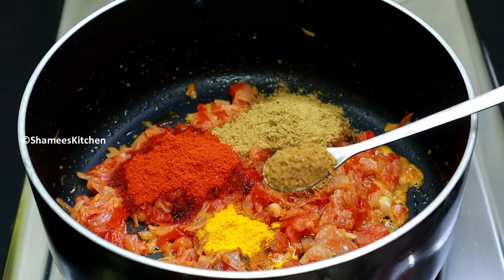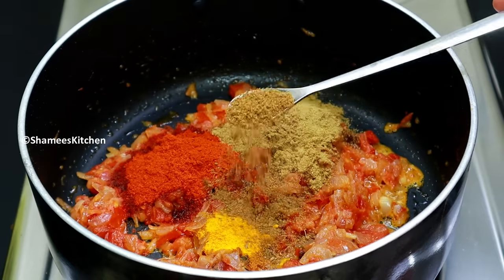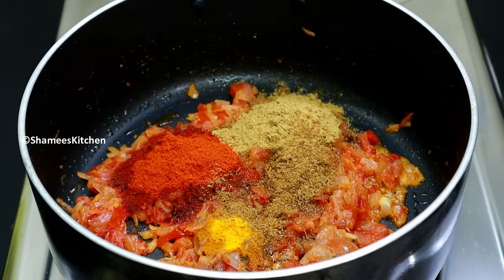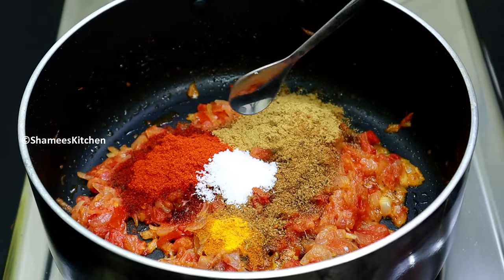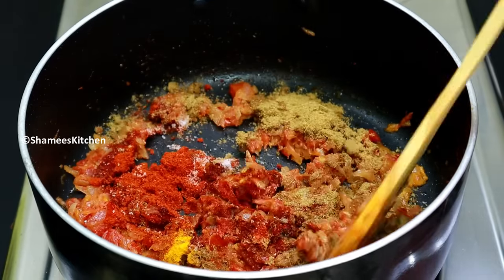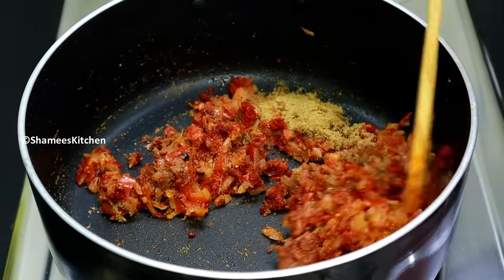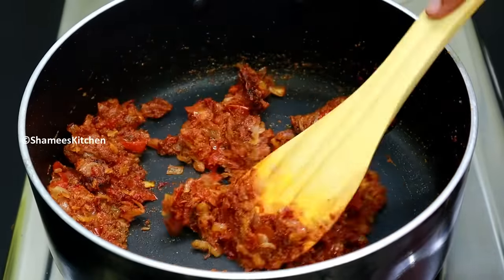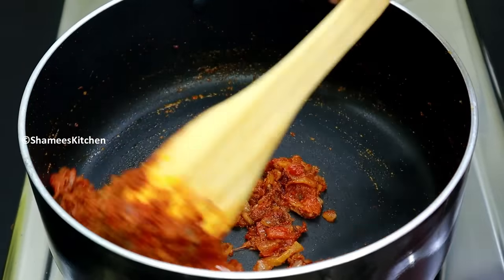1 teaspoon of the masala in the sauce. Now we will mix the same flavor into our sauce. This sauce has a good flavor.